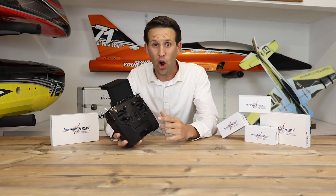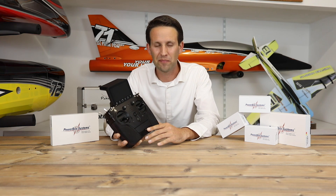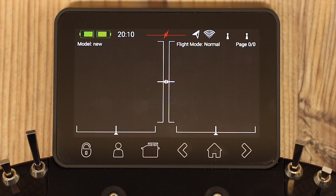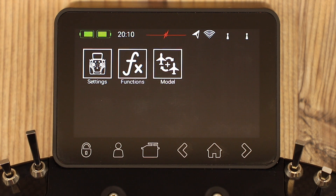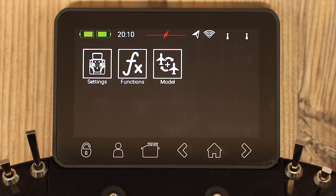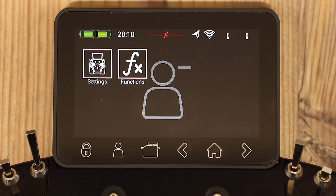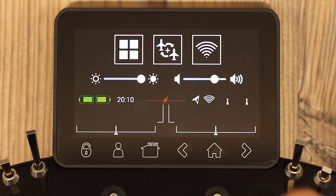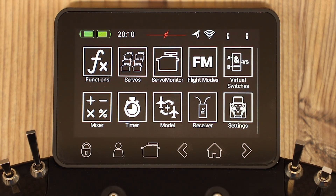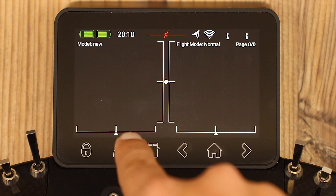Number 5: Home screen — timer, widgets, telemetry sensors. For home widgets, we can use this little button here as a shortcut. Here we can have all our favorites. If you want to delete one from here, simply hold it and it gets deleted. Or to bring one back, simply go into the menu, hold it down, and as you can see it gets added back in again.